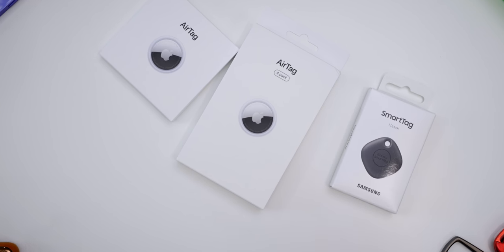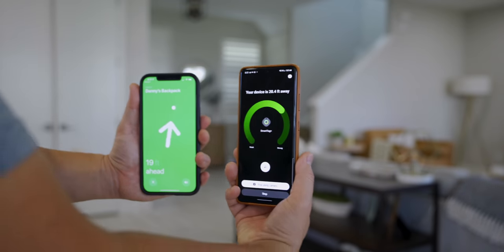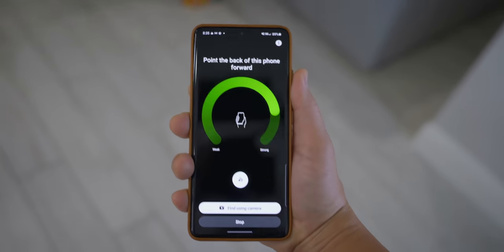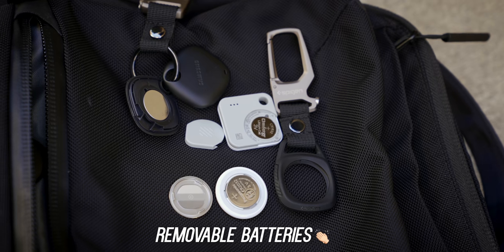In the end, I just wanted to show you that all three of these products work really well, and if you lose something with one of these attached there's a high chance you're going to find it. With Apple I expected it to work well and it definitely does — precision tracking especially indoors felt the most consistent. With Samsung, sometimes with a case on it doesn't work as well, and it depends on how you hold the phone. But the Samsung SmartTag Plus definitely impressed me: louder speaker, gets pinged at about the same time, has extra smart home functionality, and the AR camera find is also pretty cool. So let me know which one you like more in the comments below — I think all three are good but I'm going to favor the Samsung and Apple. Subscribe for more videos like this and I'll see you in the next one.